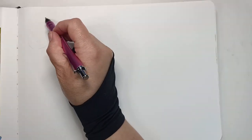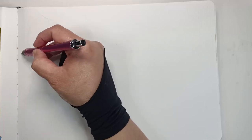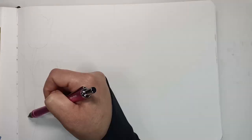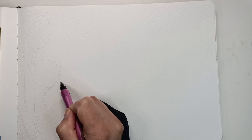Hi everyone. I'm going straight in with the drawing today because I've somehow managed to pick up a lovely summer cold. I'm a bit croaky and also not sure how long my voice is going to hold out, so I thought I'd better try and get this talked through before I lose my voice completely.